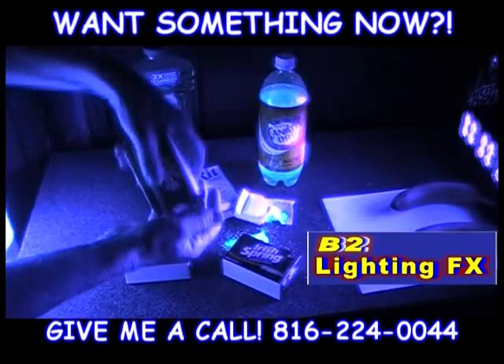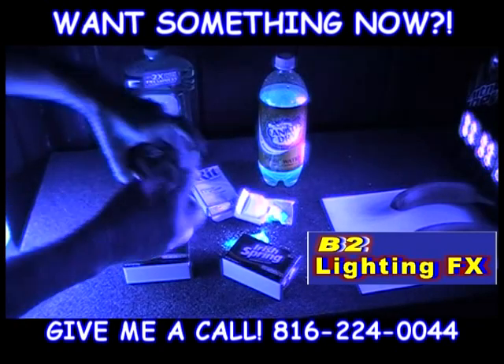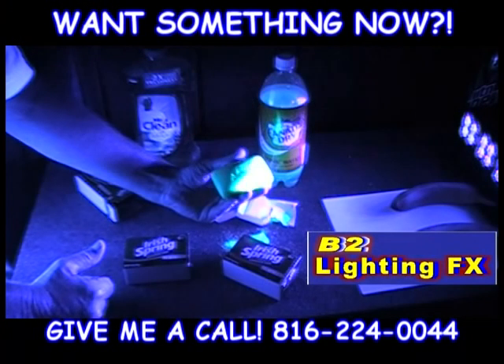Irish Spring — I could not believe this. Look at this. Irish Spring glows! So I guess if you want to glow, use Irish Spring. Is that too much or what?